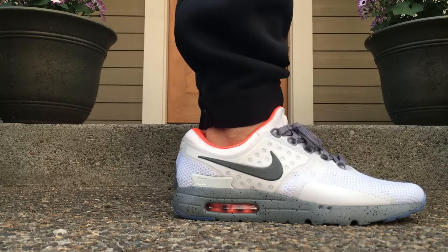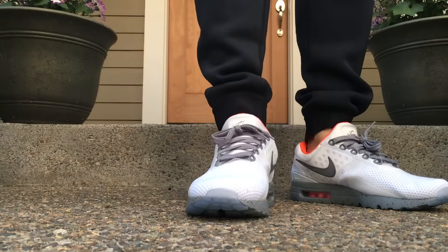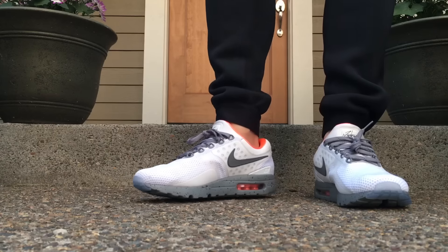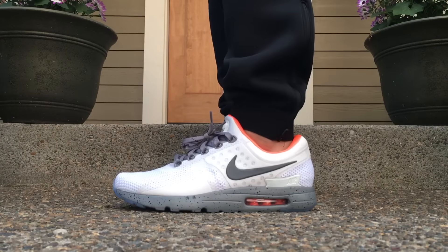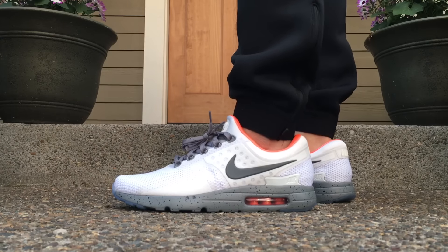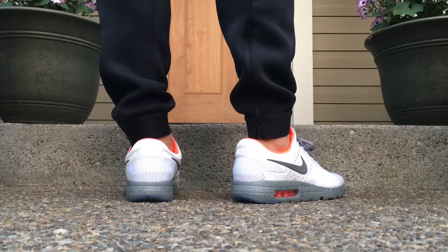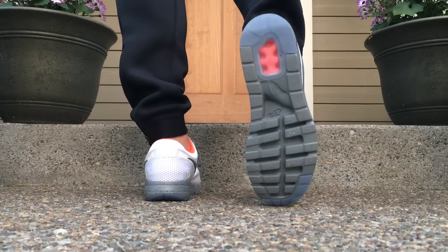This is my Air Max Zero and it was supposed to be loosely designed after the Tinker Air Jordan 1s. Unfortunately, the coloring was a little bit off — it was kind of supposed to be off-white and orange and it ended up being more white and infrared. But ultimately, I still like the design.